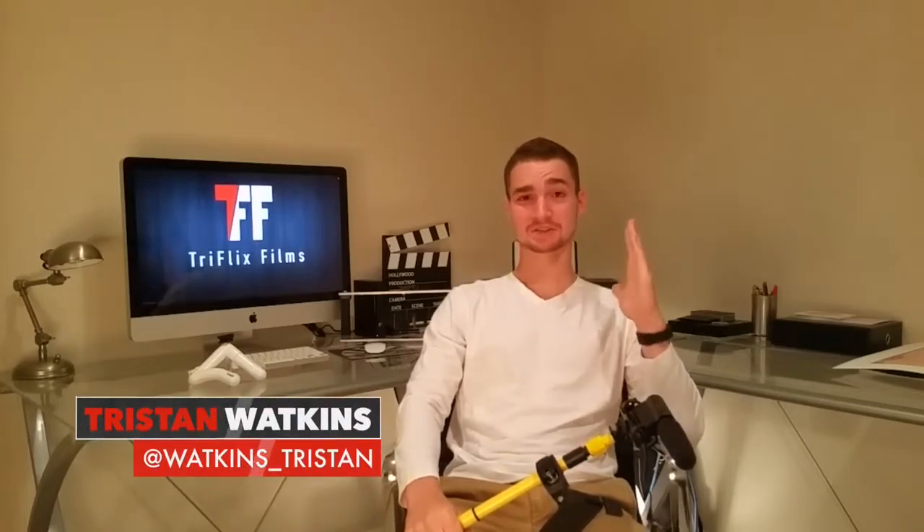What is up guys, welcome to another episode of Triflix Friday. I'm Tristan Watkins and this is the show where we make episodes based on your comment suggestions. Today we are doing audio.